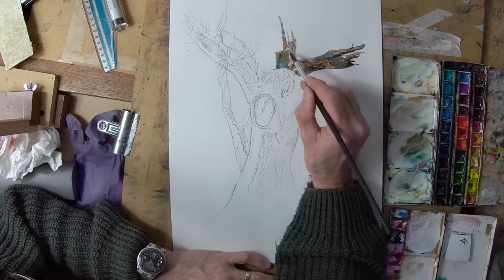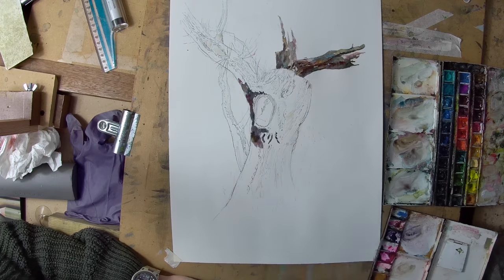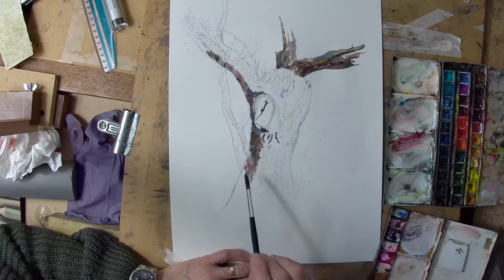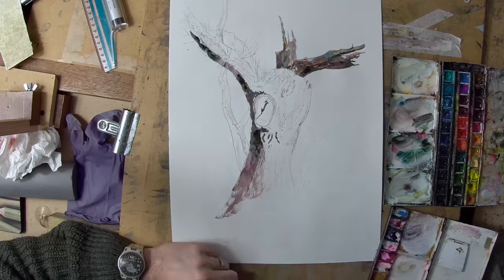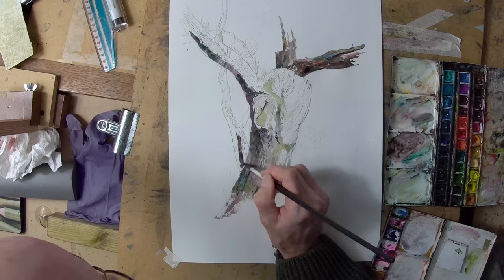Then starting to apply the watercolor, mixing different colors on the page as I go. I'm working into the darks so that I get the shadows right and try to establish some form as I go along.